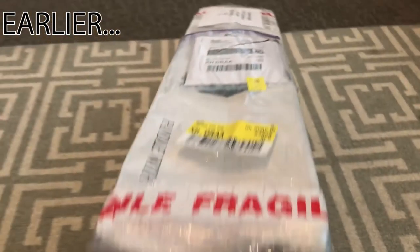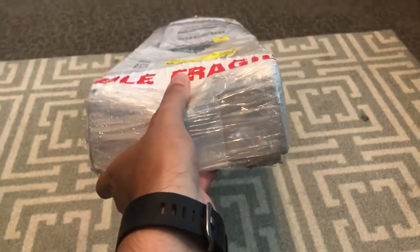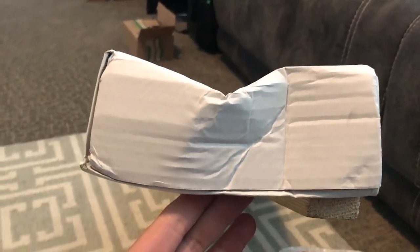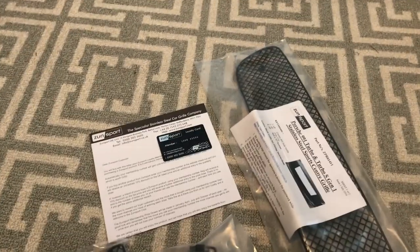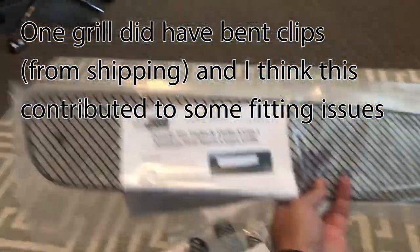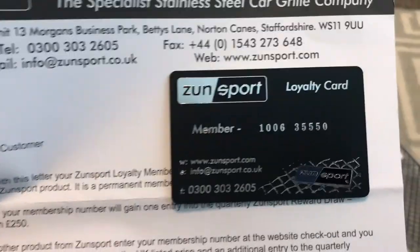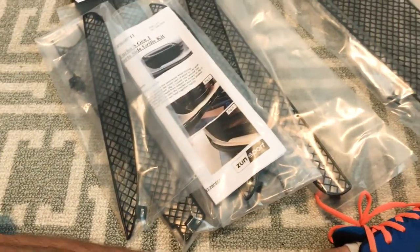It totally did come from the United Kingdom. It says fragile but unfortunately it's been crushed pretty bad — we're going to open it up and see if it's all right. Took the wrapping off and let's see the crushing a little bit better. I got it unpacked and it looks all right — I think we are in good shape. I don't know if this part is bent or not, but I think it's supposed to be bent like that. As far as I can tell everything looks okay. Pretty excited — got this Zunsport loyalty card. I'll be excited to put this in.